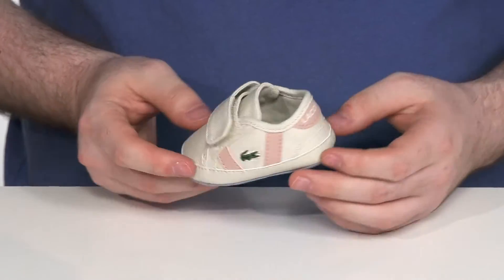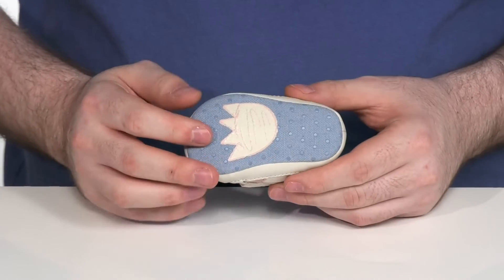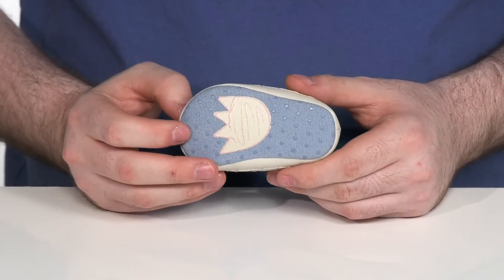It's got a super bright pattern there with a nice contrast pink and white, and it even has a cute little croc footprint on the very bottom.